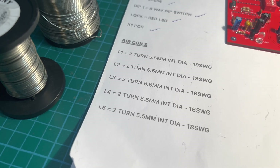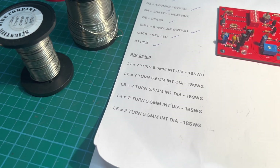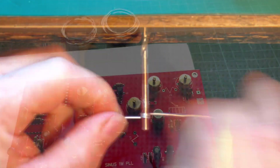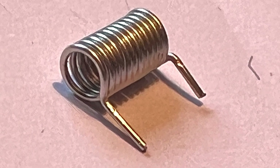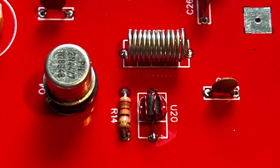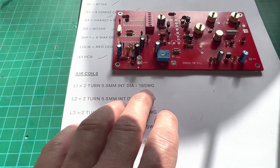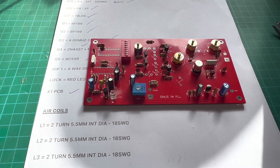Air coil time — we've got a list of them. We've got 22 SWG and 18 SWG wire. Let's get winding some coils. The first coil we're going to make is U19 — it's on a 4mm drill bit, 12 turns, 22 SWG, and it goes right there. Next are the oscillator coils which have two turns, wound on a 5.5mm drill bit, 18 SWG, and we've got to make six of them.